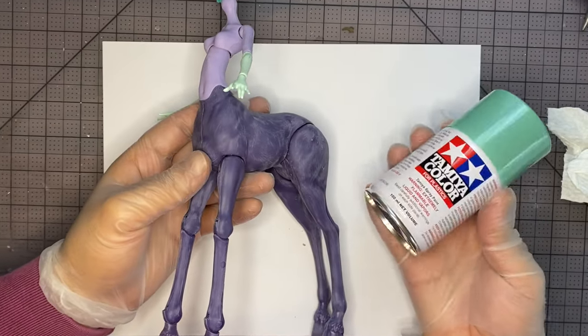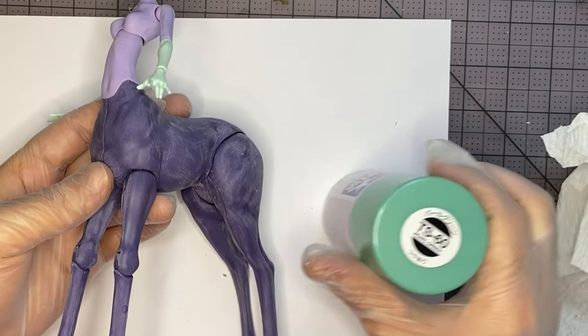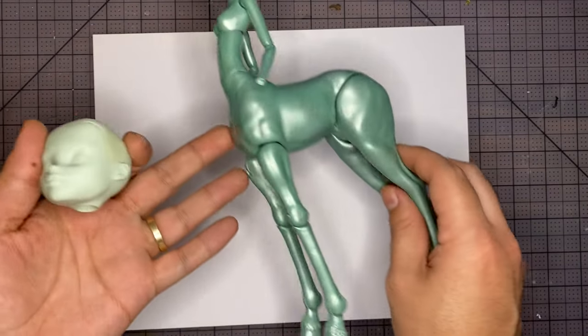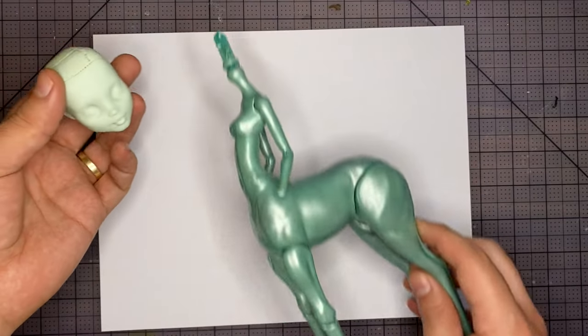Next we're going to spray paint the body. As a base color we're using Tamiya Color for Plastics TS60 in Pearl Green. I did about three coats off-screen while wearing a ventilator mask. I think it looks pretty good. The color is obviously a little bit off, but we're going to fix that later on.